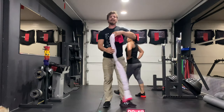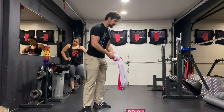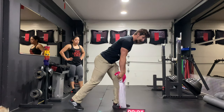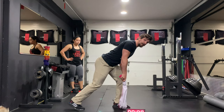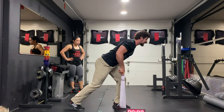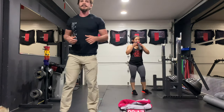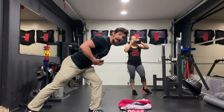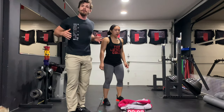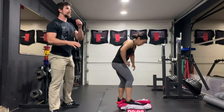Next on the agenda is going to be an isometric row. We're gonna grab the ends of our towel. Step on it with one foot. The back leg is gonna be straight, front leg is gonna be bent. Pull your elbows up and back towards the ceiling, then release. Pull up, and release. Pull up, and release. Drive those elbows up and back into the ceiling. Make sure that you're at a good angle. Pulling and squeezing, then releasing. We're not gonna have a huge range of motion here — just squeeze and release. That's all we're looking for.